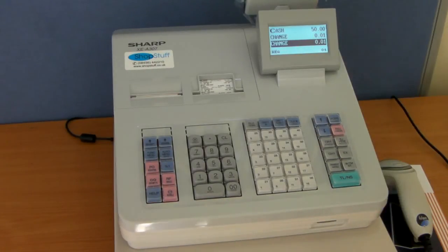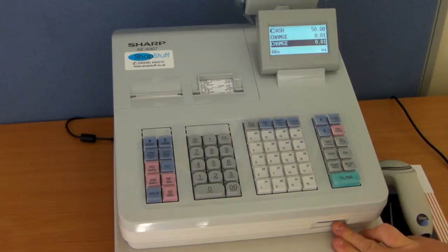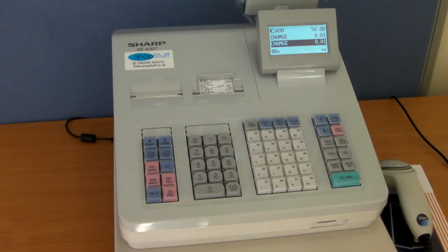At ShopStuff we like to give our customers the choice of how they want to purchase the machine. As standard we offer the till with a bespoke set-up service, meaning that we will program and customise the machine to the individual customer's requirements, install and supply the memory protection batteries, provide a Sharp approved SD card with a full backup of the program, perform a dead-on-arrival test guaranteeing the machine will work out of the box, and provide a full backup service of telephone and video support.